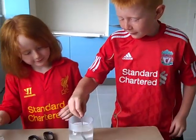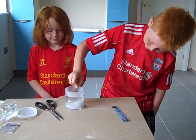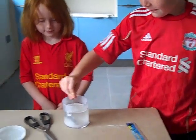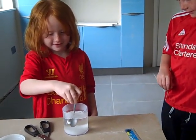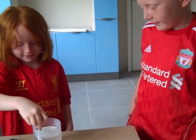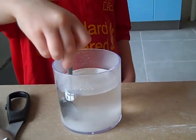Now you stir it until it has all dissolved in the water. Keep stirring. Do you want to have a little stir, Helena? Keep stirring — I'm going to stir to the bottom to get all that to dissolve. Let's see if we can see if it's going. Is it disappearing?